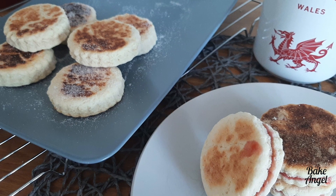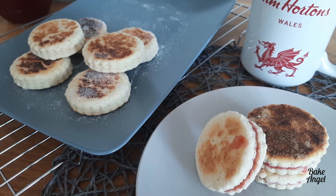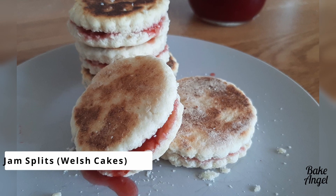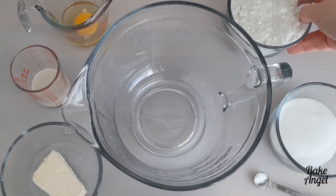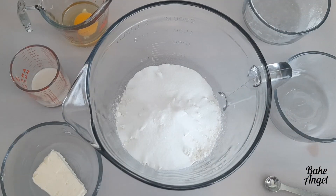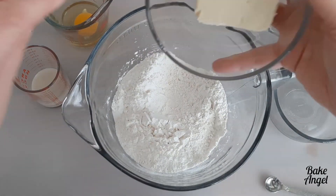Bringing you a little bit of Wales to Canada with some of my favorite jam splits. Let's see how easy these are to make. Welcome back to my channel everyone. It's Angela from Bake Angel, and if you're new here, make sure you hit that subscribe button and also check out the description for the link to the recipe on my website for the jam splits.